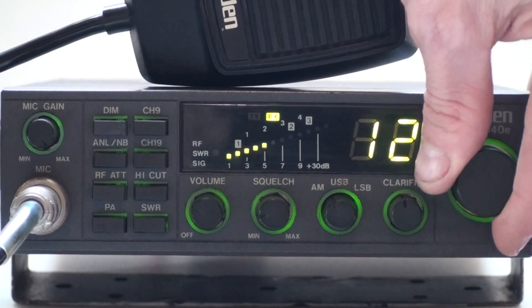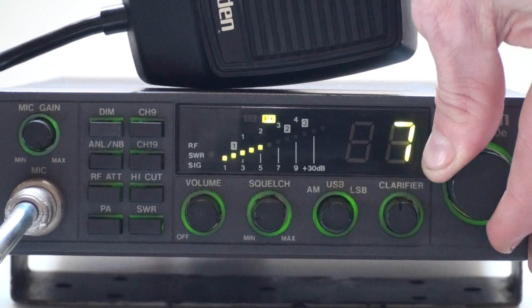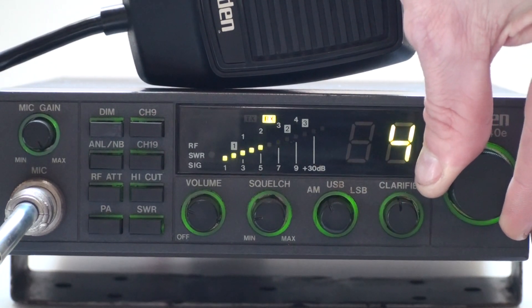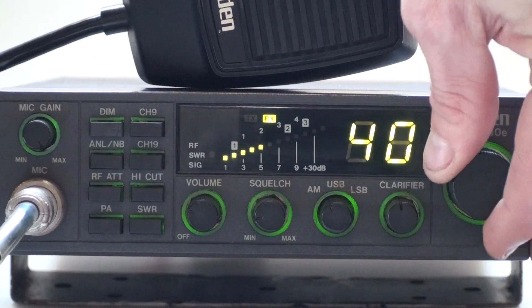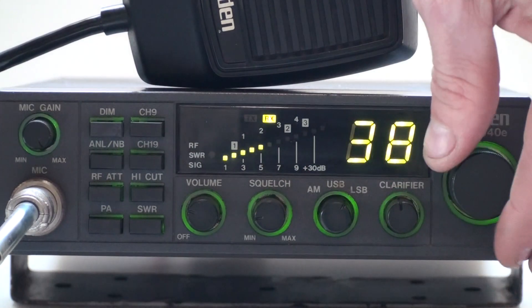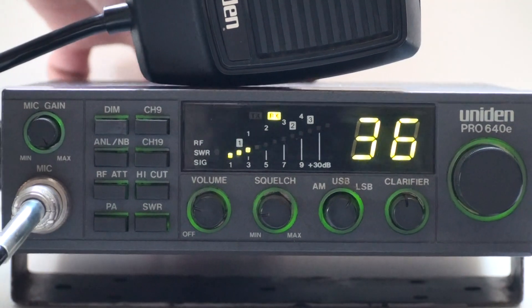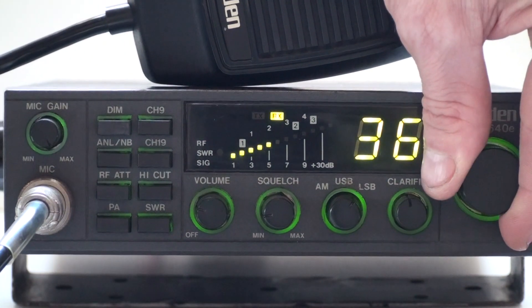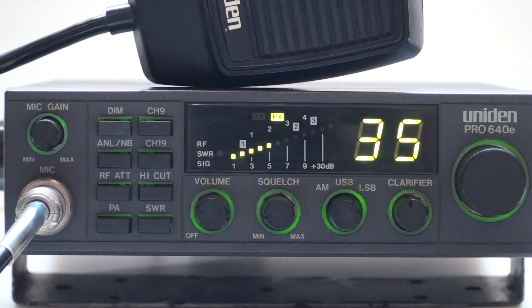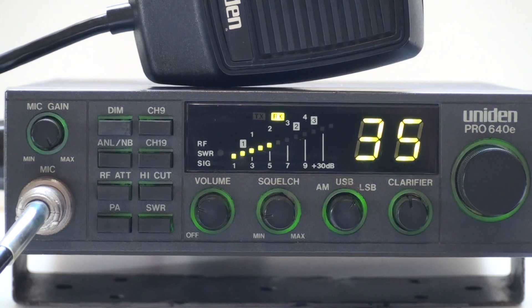Let's see, AM we're safe. And there's hardly anyone on. It's a unit in Pro640E. Thank you.